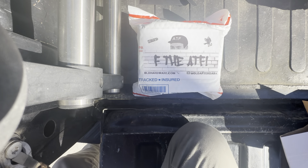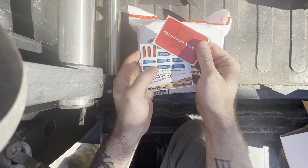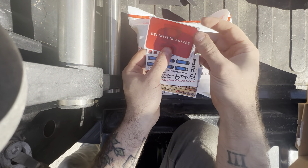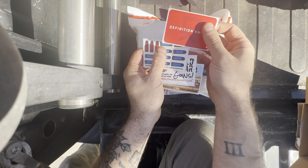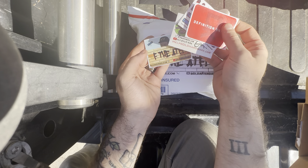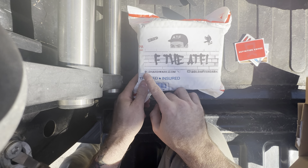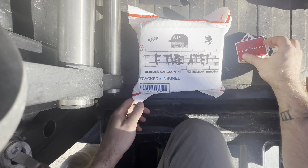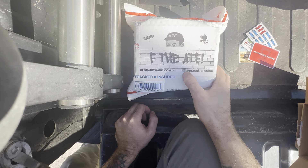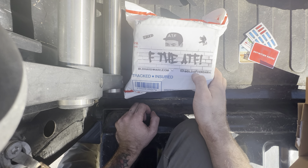All right, today we're doing an unboxing. I kind of already opened the box, but this is what it came in. He had a Definition Knife sticker in there, some glow sticks, a Build More Gun sticker, and an ATF sticker. Pretty cool — that's his company. You can find him at dldhardware.com or Definition Knives, and his social on YouTube is at DLD After Dark.